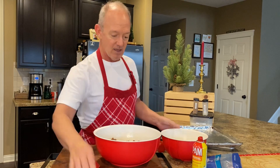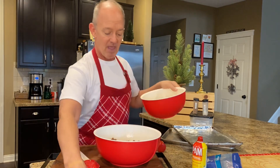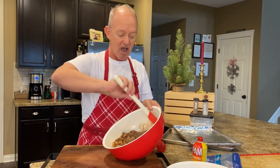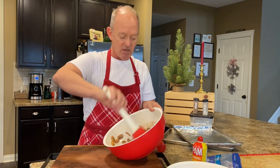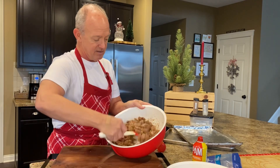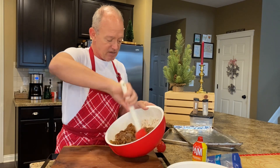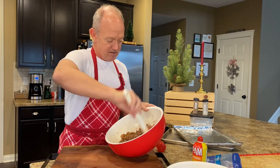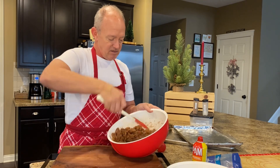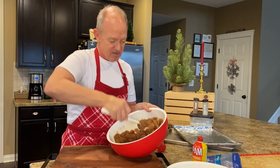Now, before you do this, make sure that you mix up the sugar, cinnamon, and salt really well. Then we're going to dump that in — work fast. You're just going to toss these, gently folding to make sure that all the cinnamon and sugar mixture gets coated on these nuts. Don't go in there and beat them. Be patient with this process — you don't want to knock off the coating.